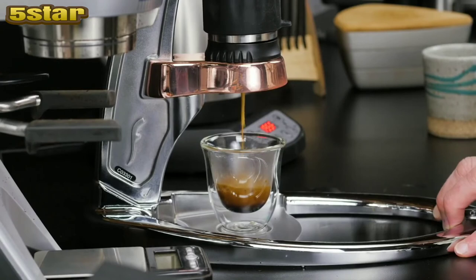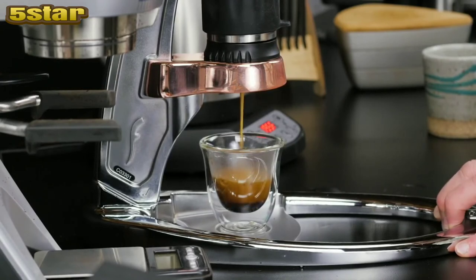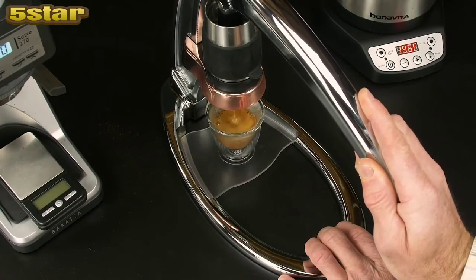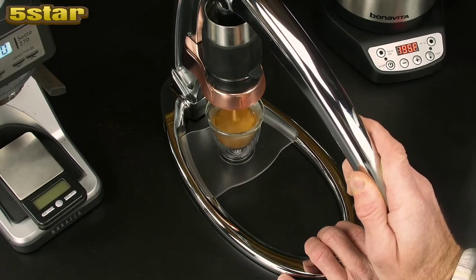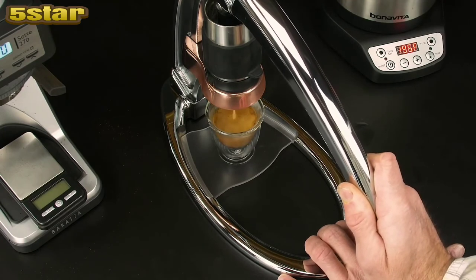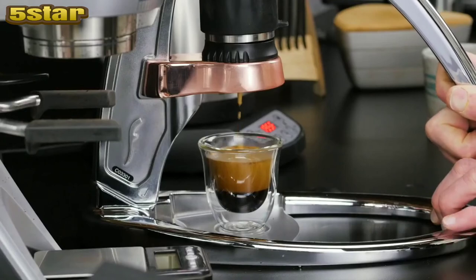You can see a lot of crema here. This is because we are working with beans that are about 10 days past roast. You will not be able to get this with anything you buy off the shelf in a grocery store, with very few exceptions. Make sure you get fresh roasted beans within two weeks — no more than a month to a month and a half. If you're looking for a lot of crema, look no further than the Flair.